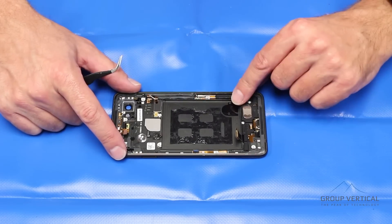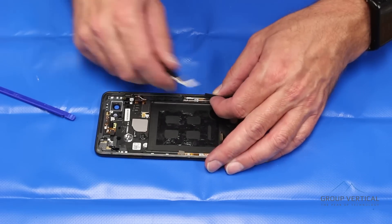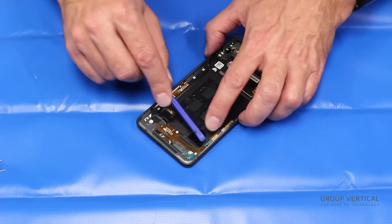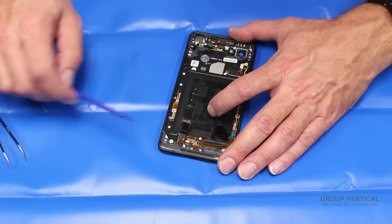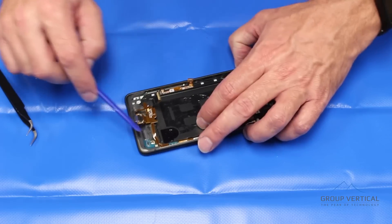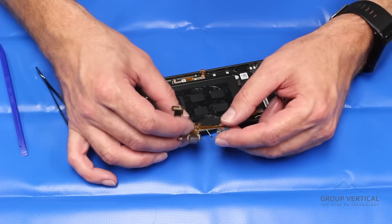Next we're going to pull the dock port as well as the loudspeaker. The loudspeaker is held in place by a couple clips — work that up, pull it out and remove it. No cables; contacts are made at those points right there. The dock port is held in place with adhesive and has an antenna cable we need to remove. Work slowly and carefully. This little clip holds the microphone in — get that out of the way. Keep working up until we free all that adhesive, then lift out the dock. The dock port is USB-C, very modular, with the microphone on there. Aside from a bit of adhesive, it's a fairly easy replacement.